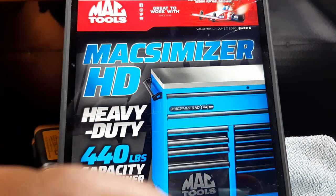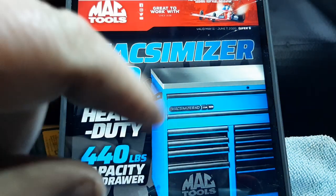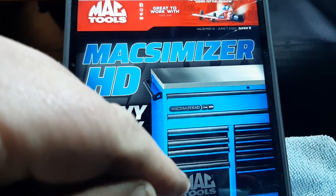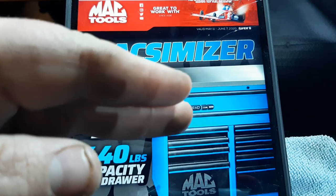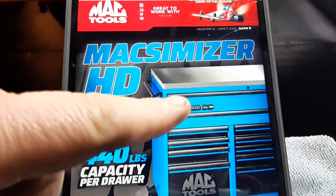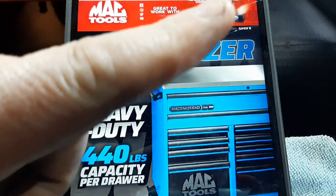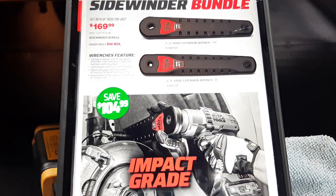These boxes are top-notch — 440 pounds per caster. Some of these drawers have two caster slides per drawer. These boxes are no joke, legit, the real deal. That box right there retails for right around 12 to 14 thousand — remember that's retail. Anyway, guys, we're going to go through this flyer and talk about it.